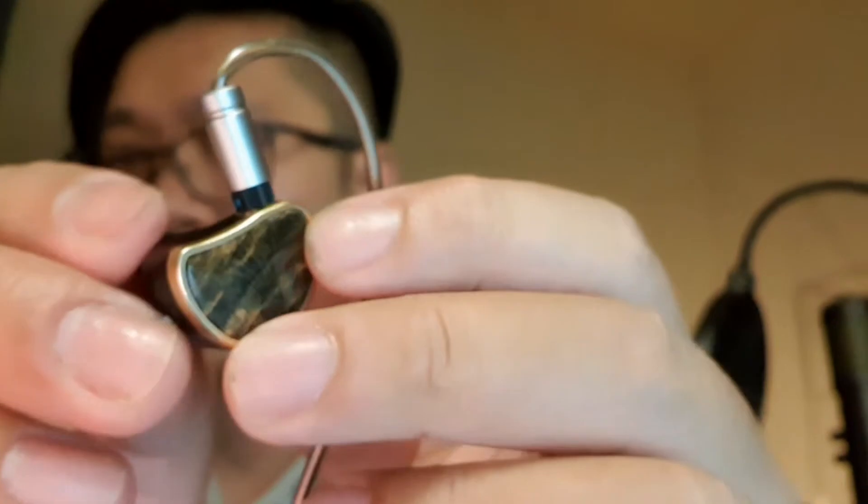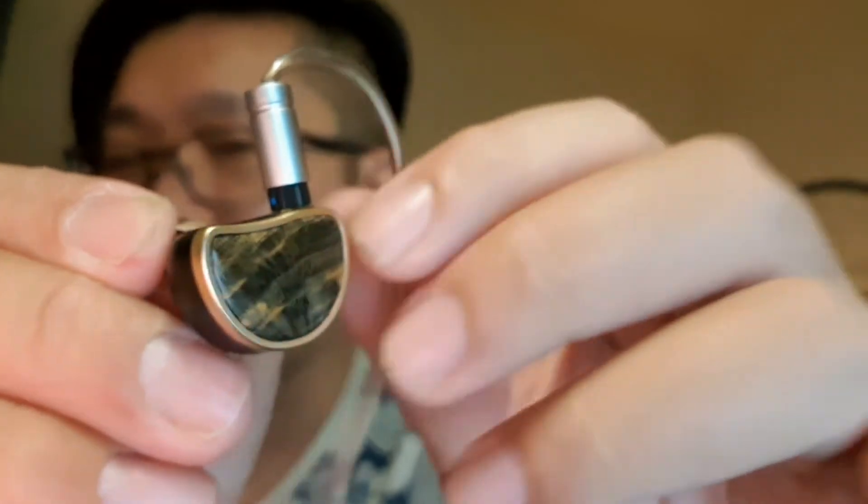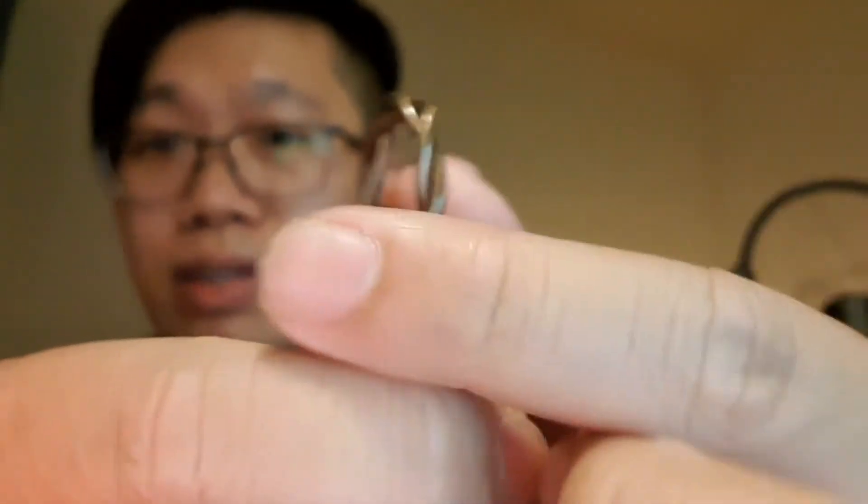The cable itself — I don't really understand why they keep doing this — it has an extension that's supposed to match the two-pin connector, but there's no recess in the body, so it will protrude a little bit. That said, the cable feels really high quality: thin but very smooth and flexible. Ergonomics-wise, it's simply excellent. I hear no microphonics, it fits great in my ears with no sharp edges, not too big nor too small, and it remains stable even when I move my head.